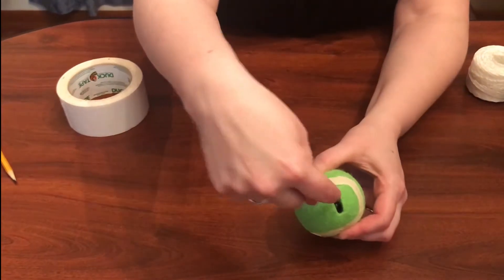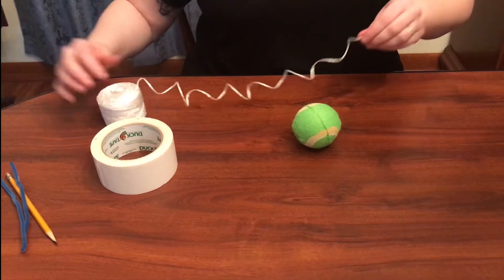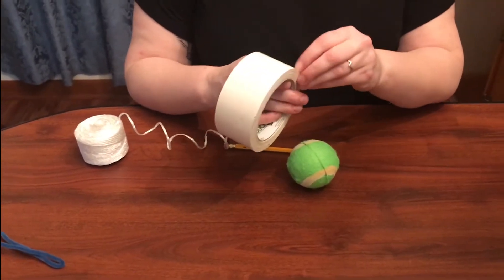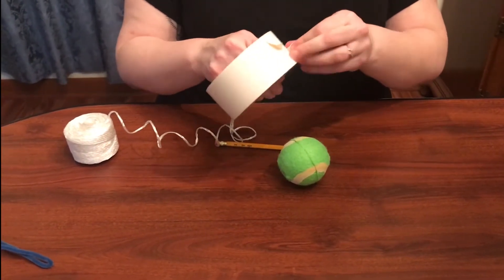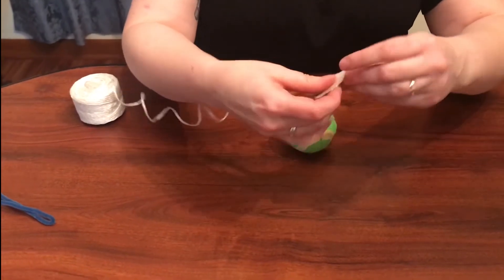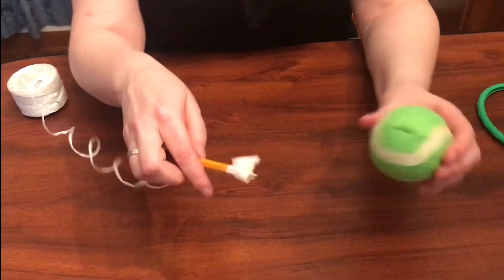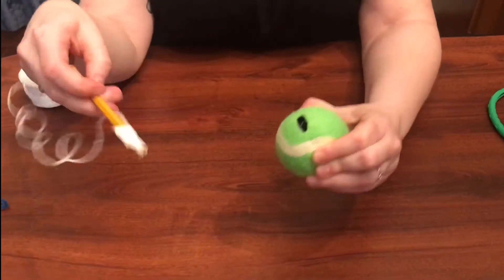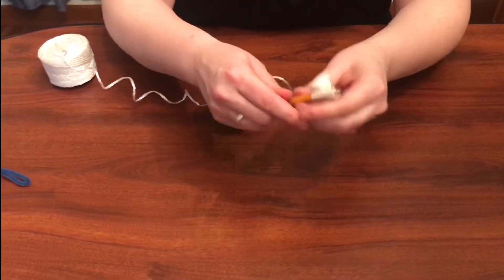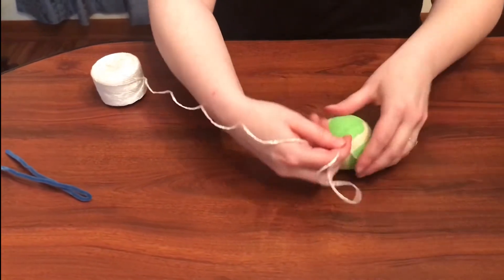I already cut my slits in here, so you can see it goes straight through — I have a hole here and a hole here. I'm going to take my rope and thread it through. The first way is to take a pencil and a little piece of tape and tape the rope to the pencil, then push it all the way through so it pulls the rope with it. You squeeze your tennis ball a little bit to open it up, stick your pencil straight through, and poke it out the other side. Then undo your tape, take the pencil off, and wrap it around to make a little knot so you have it tight.